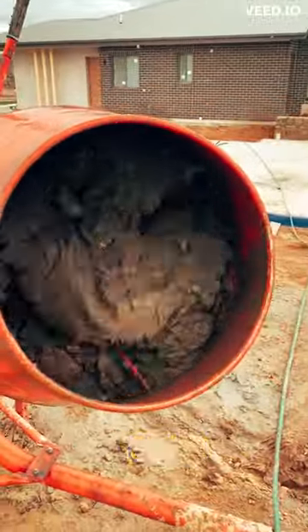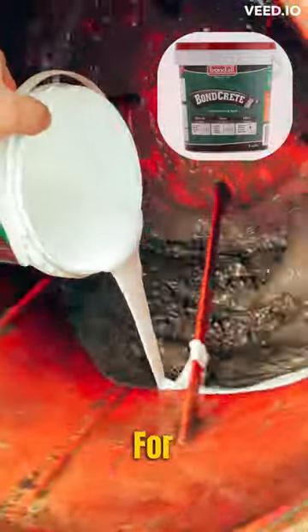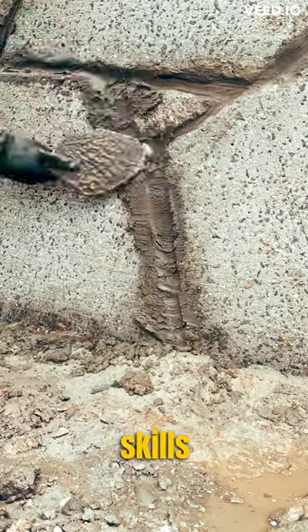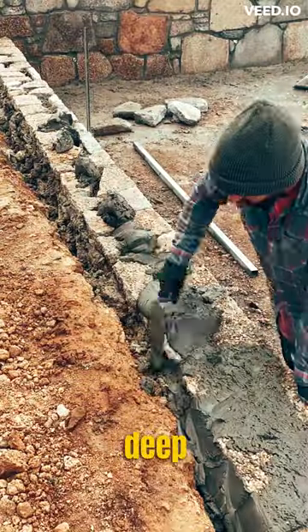This is sand, cement, water, and the secret ingredient is boncrete. For the face of the wall, apply the mortar to the gaps with a trowel, pointing gun, or your hands. If your trowel skills aren't there, don't be afraid to get a few digits deep in those cracks.